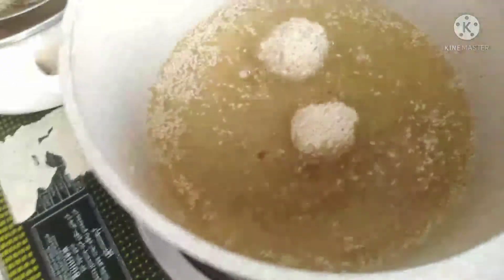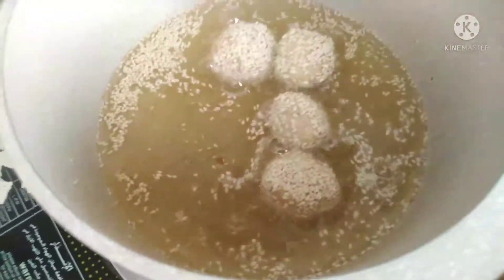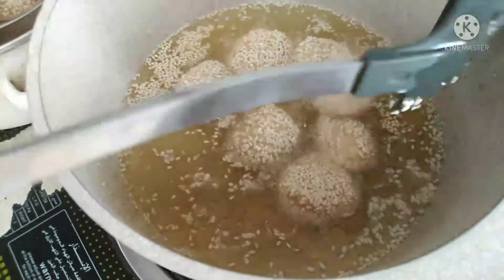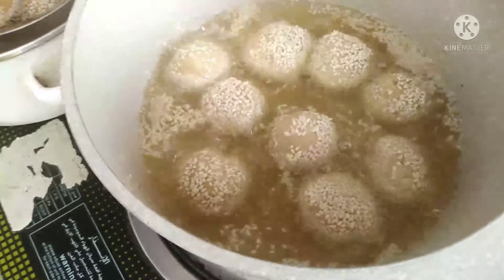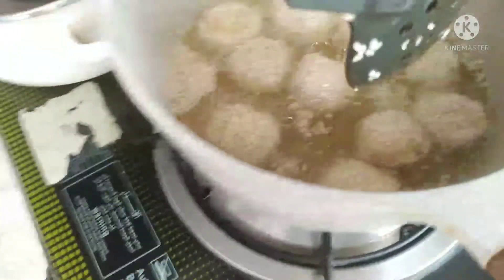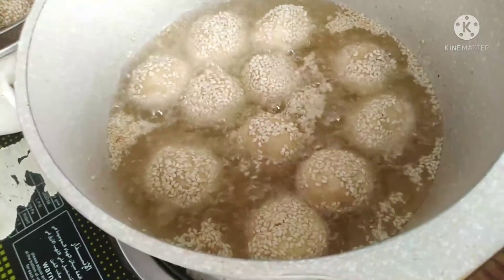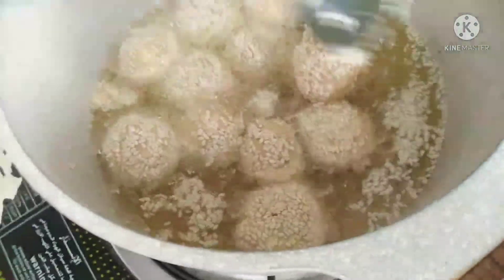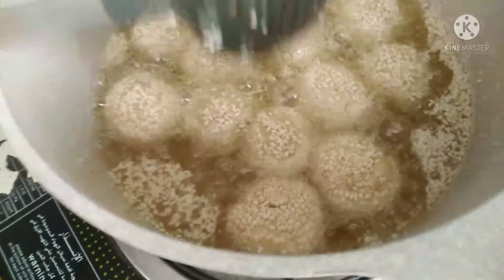Tapos ayan na naman ang second batch. Ano pa lang to guys ha, patikim pa lang to kasi first time. Tapos next niyan, mayroon na yan mag-o-order guys. Ang sinong gustong umorder dyan? Contact lang para makatikim kayo sa binangkal ni Laela. PM nyo lang ako guys kung gusto nyo mag-order.